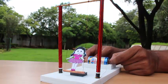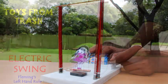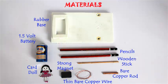In this amazing toy, we will make our doll swing powered by a battery — an electric swing. To make this, you need a 1.5 volt battery, a small copper rod, copper wire, pencils, a rubber base, and strings.